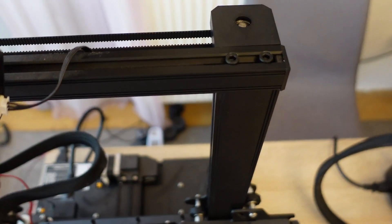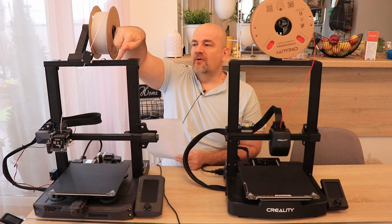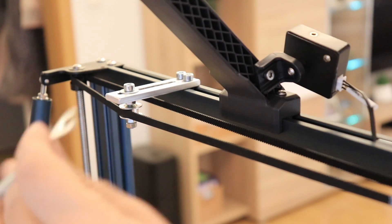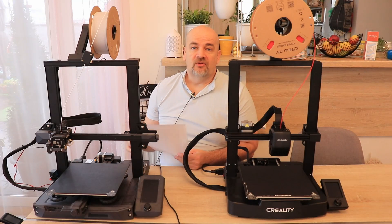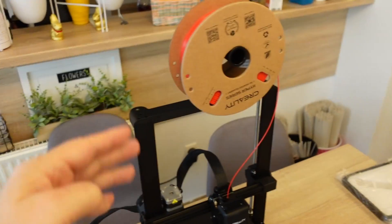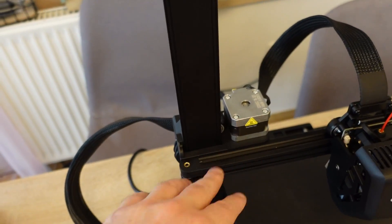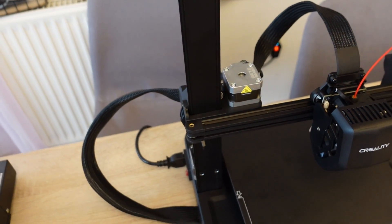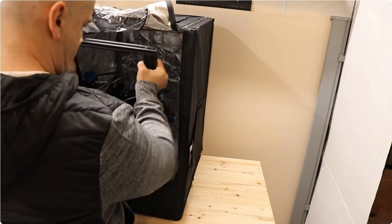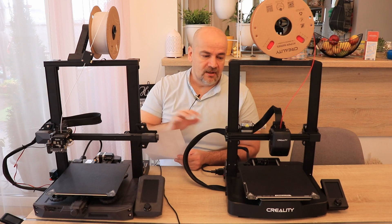At the top of the gantry, the S1 has an aluminum extrusion while the V3 uses injection-molded plastic. The aluminum extrusion is more useful because you can attach different things to it, such as a belt tensioner, using the slots. The spool holder orientation is along the Y axis on S1 and along the X axis on V3. The X stepper motor is on the outside on S1 and inside on V3, which reduces the footprint slightly — very useful for fitting inside an enclosure like the Creality tent.